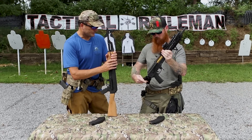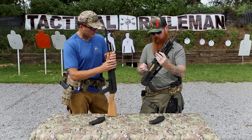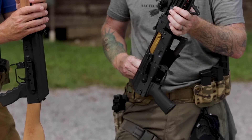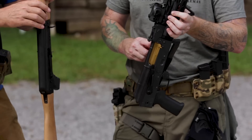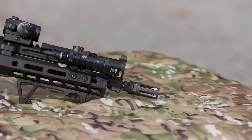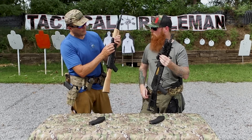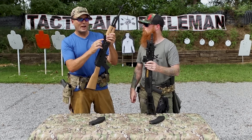All of their AKs are folders — whether you get a pistol or a rifle, they all fold. They kept the traditional AKM trunnion which is 5.5mm, not 4.5mm. The magazine release and everything else stays the same.